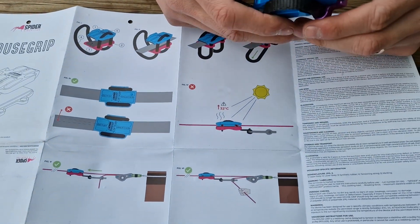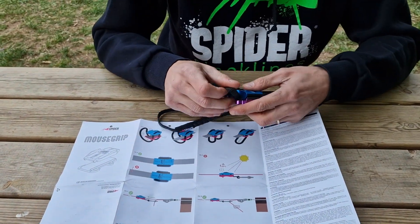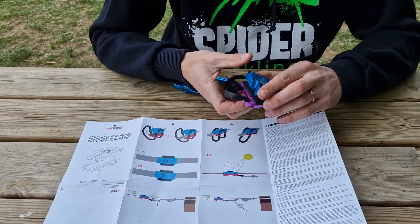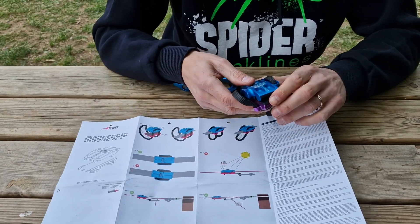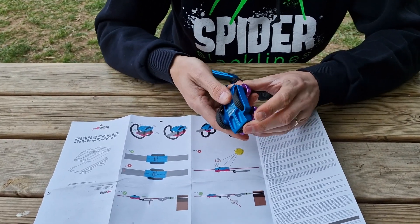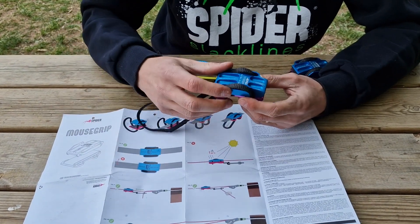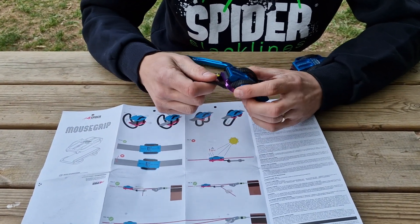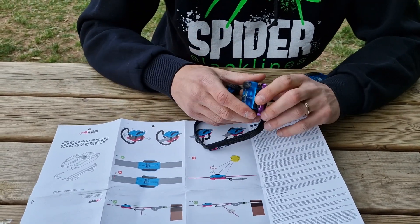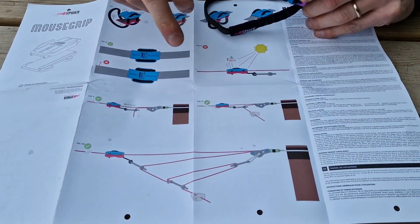If you're working on a very hot sunny day, remember that mouse grip is made of aluminum, so it can get very hot if exposed to direct sunlight. The only way to avoid exceeding the maximum temperature of 32 degrees is to use a shell — a simple piece of fabric that will cover the device while you're using it. Otherwise, just be careful not to be directly exposed to the sun.